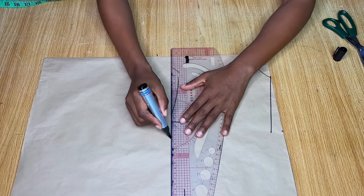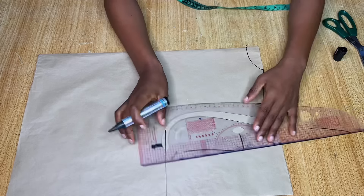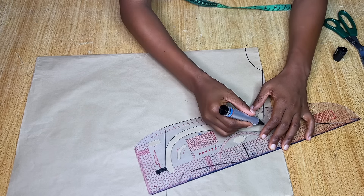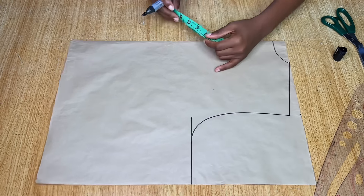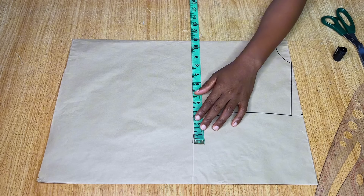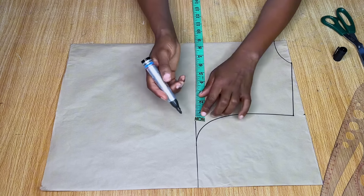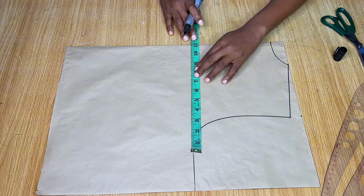From the shoulder slope, come down by eight inches for the armhole depth — normally nine inches but I added one extra inch. Connect a curve to give you your armhole. You don't need to do all those divisions for this particular style; just connect a nice armhole curve like I've done here.